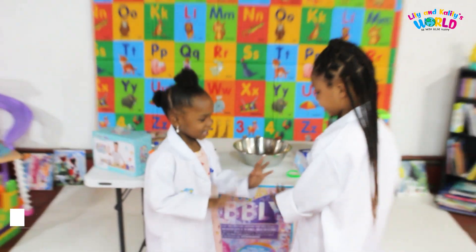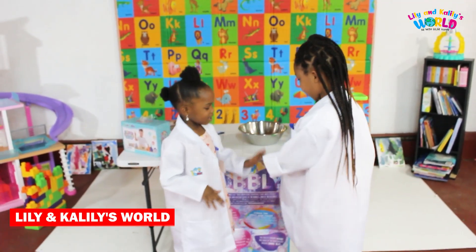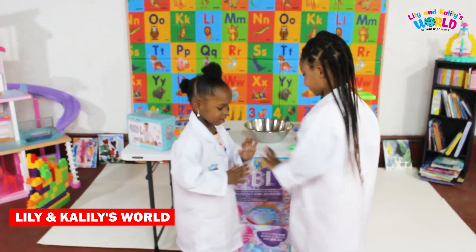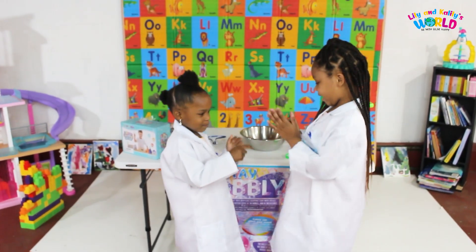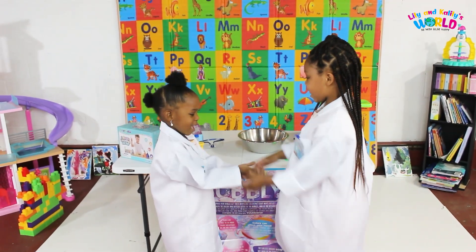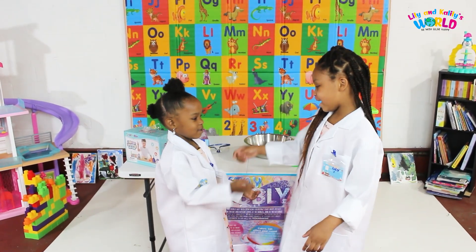Pat-a-cake, pat-a-cake, baker's man, bake me a cake as best as you can. Throw it, pat it, you might give it a B. Put it in the oven for a baby and me.